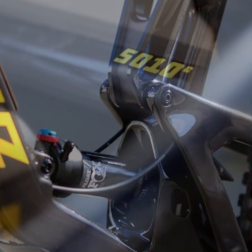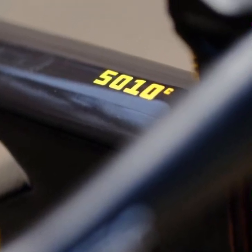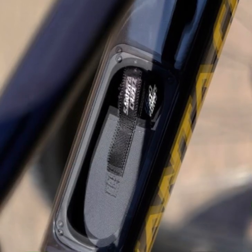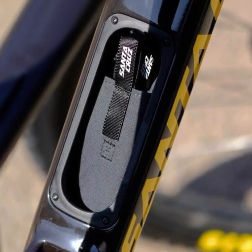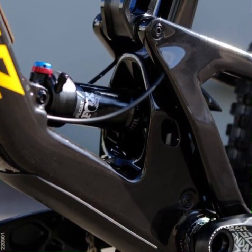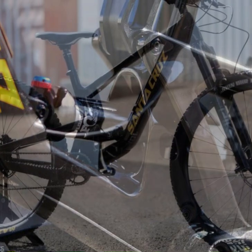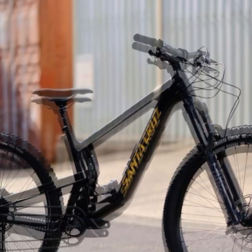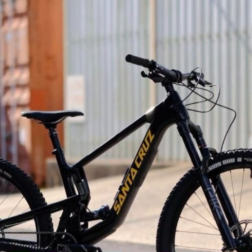In conclusion, if you're in the market for a mountain bike that offers a solid blend of performance, versatility, and value, the Santa Cruz 5010 should be high on your list. It's a bike that will steal your heart with its playful nature and keep you smiling ride after ride. If you enjoyed this video and found it helpful, please give it a thumbs up and share it with your fellow riders. Don't forget to subscribe to our channel for more mountain biking insights, reviews, and adventures. Stay tuned and keep shredding those trails.